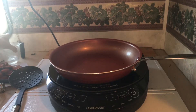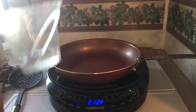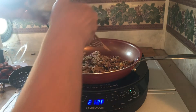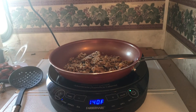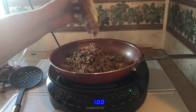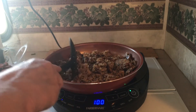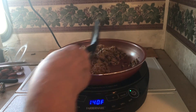So next we're going to go ahead and add four tablespoons of water and dump in the rice. Just stir and cook until it is heated through.